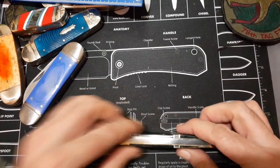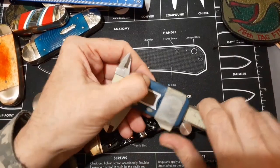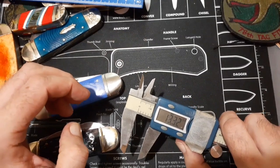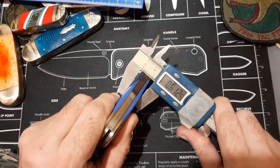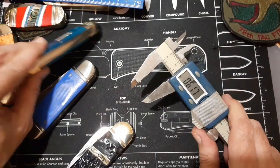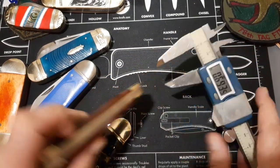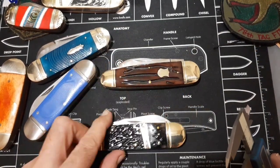That's a fairly decent, fairly thin knife compared to the others. The thickness is about a half inch, or 13.3 millimeters. Comparing to the other sunfishes: this one is 0.58 — the closest — that one is 0.61, this guy is kind of fat at 0.61, and the fattest one is 0.65, which is actually a sunfish elephant toe whittler — got to have all those names to him.